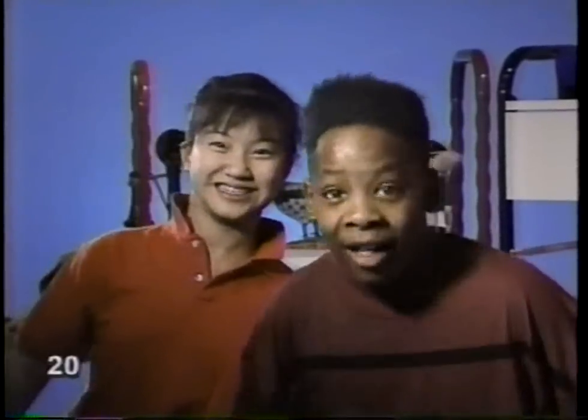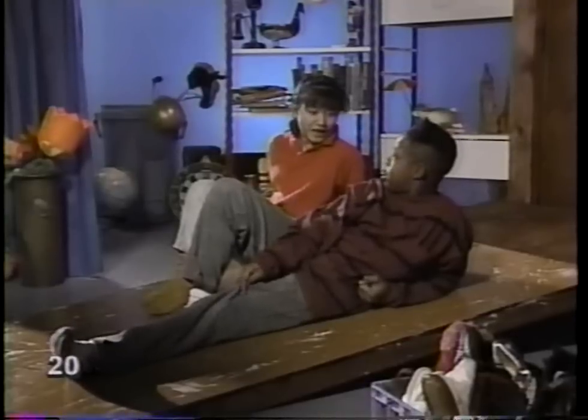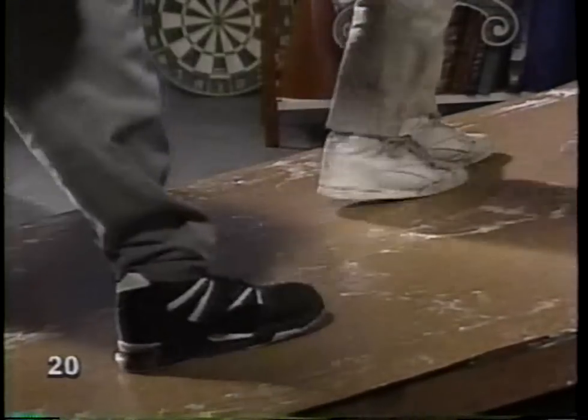The good news is that we moved the box. And the bad news, well, it's pretty obvious. First, there was too much friction. Now there's not enough. Now there's no way to get a grip on the floor. There must be some way to increase the friction. How about special shoes? Maybe these will give me some more traction. Now I know why they're called slippers. I think I see something that will work. Sneakers. These should do the trick. This bumpy surface should give us more friction. Thank you, friction.